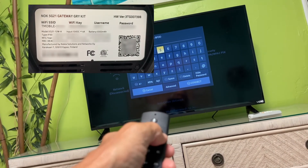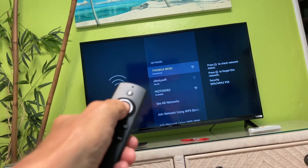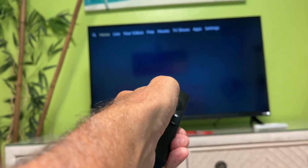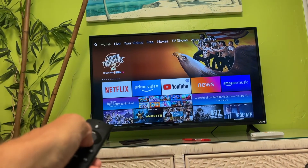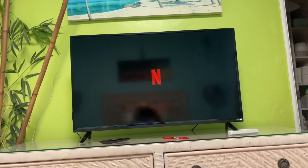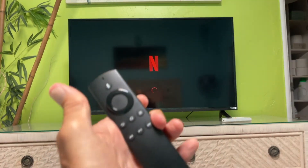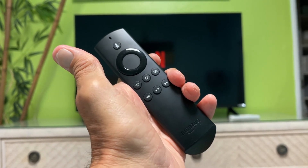Otherwise it's not going to work, especially if it's the first time. I put in the Wi-Fi key, and bam, I'm now connected. Let's go to the home page. We're going to click that home button on the Fire Stick, and it's going to take us to the home page. Bam, we are connected — now we can watch the movies. It's definitely working. I'm not sure how good it's going to work with two bars, but that's how you do it. That's how you get yourself hooked up. T-Mobile, $50 a month.